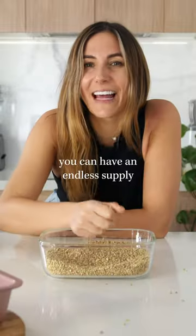With this one ingredient, you can have an endless supply of delicious nourishing gluten-free bread!